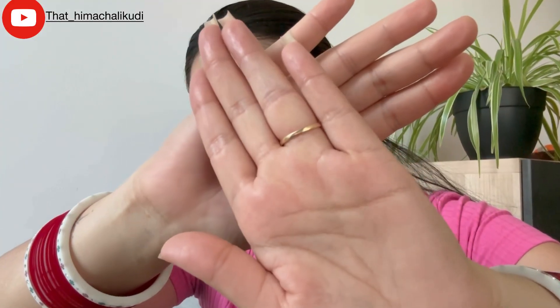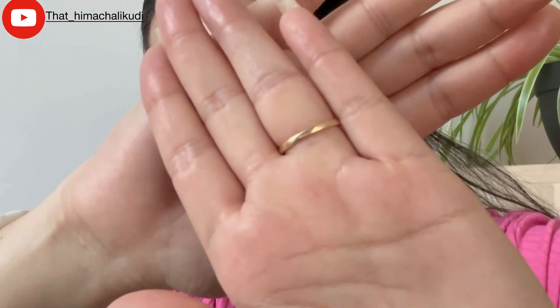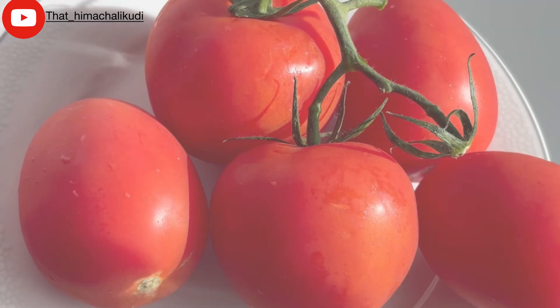I will not take much time and will directly start the video. Before starting the facial, I'm showing you how my skin looks right now. You can clearly see I have excess oil on my face, my skin looks very dull and very damaged. I even have dead skin, and you can clearly see the summer effects — I have tanning and also pigmentation. So let's get rid of all these problems.